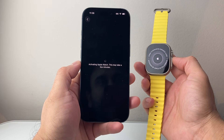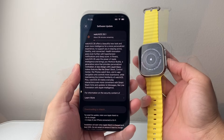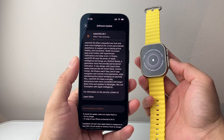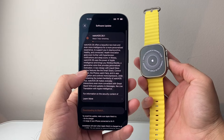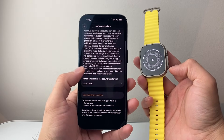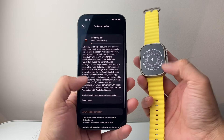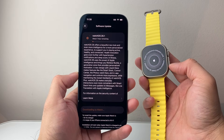It will take a few minutes to update. As you can see here it is doing the update — it's saying it's going to take one hour. Sometimes it can take more or less. You want to make sure the Apple Watch is at least charged to 50% or more. I'm going to wait for this update to complete before I can proceed.